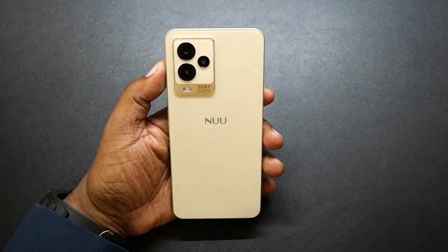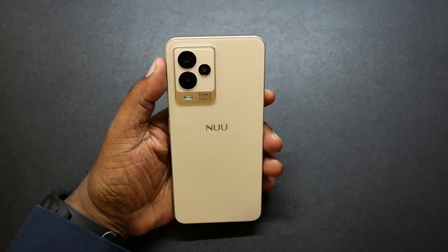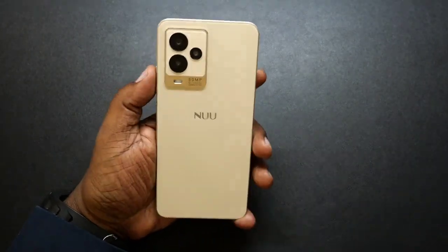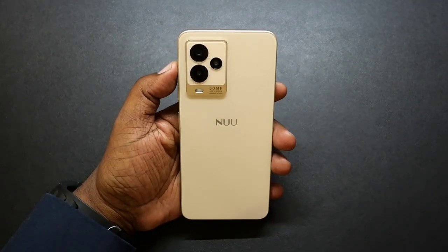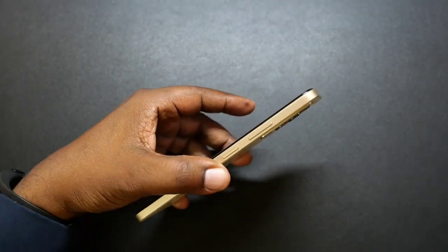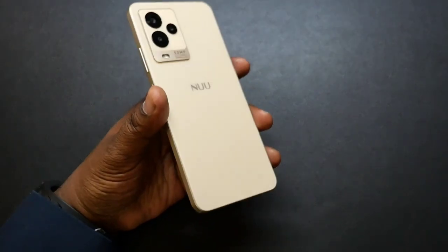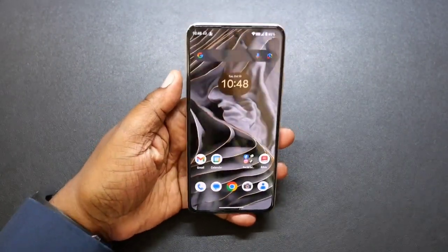On the back, this is the triple camera setup: your VGA, your 50 megapixel, your 2 megapixel macro, and your flash. This thing is all plastic, very lightweight. My first unboxing impressions I thought it was some type of metal, but these days they make the plastic so good that it's hard to tell. It's definitely not going to pick up any fingerprints at all. The build quality is excellent to me. Even though it's plastic, it feels very premium.